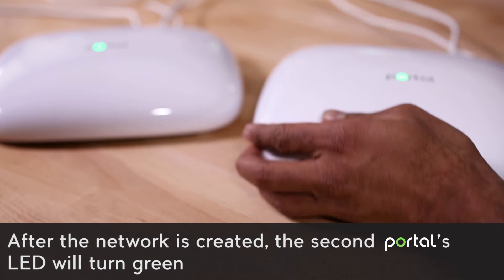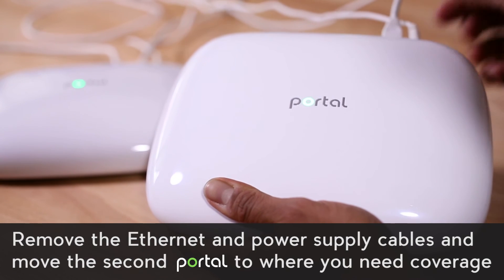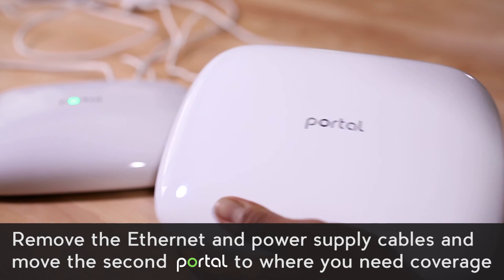After the network is created, the second portal's LED will turn green. Remove the ethernet and power supply cables and move the second portal to where you need coverage.